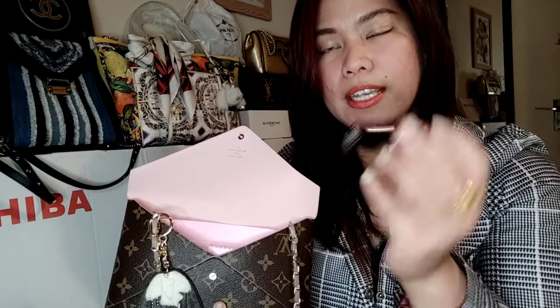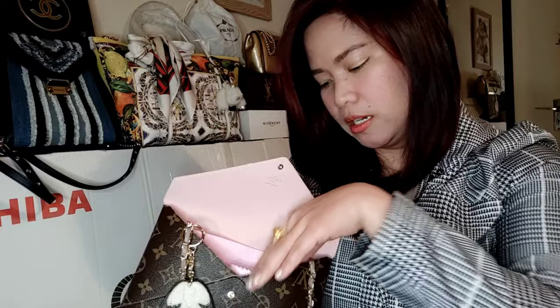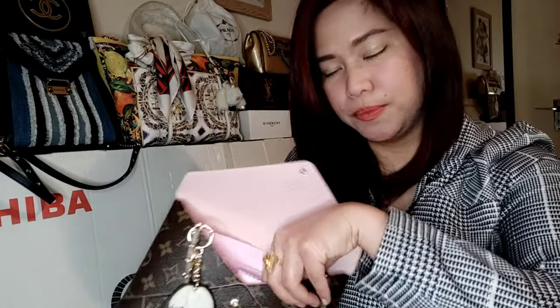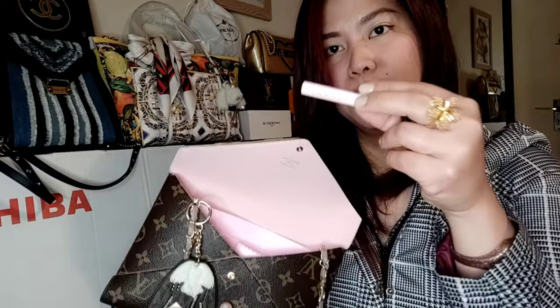I also unboxed this mirror on my channel. Usually that's really all I carry. Lipstick again, and perfume — I just have a small perfume.